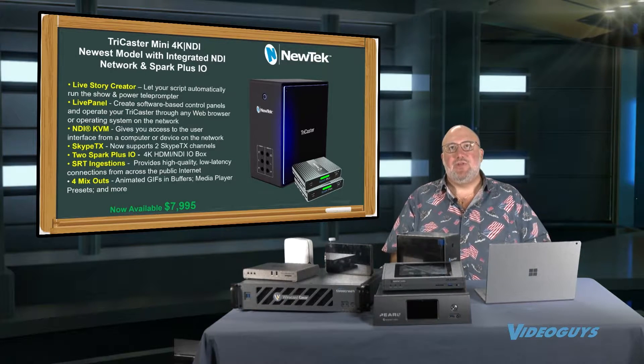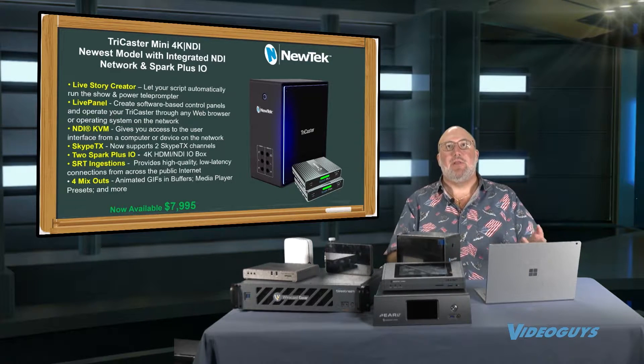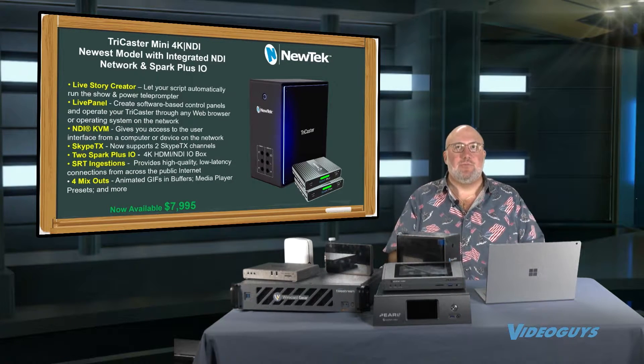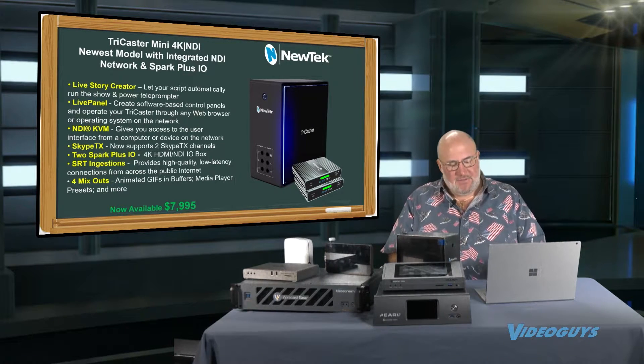It's got Skype TX, two channels, which means we can bring in people from out of town. We use Skype TX on our shows when we bring in remote guests. It also allows you to support SRT, which is a whole technology we went into in some previous shows — it's the future of secure, reliable transport. And then it's got four mix-outs.